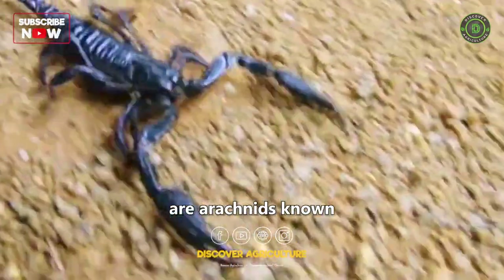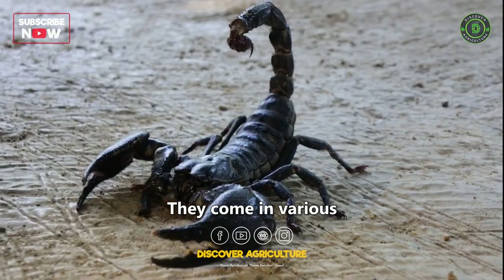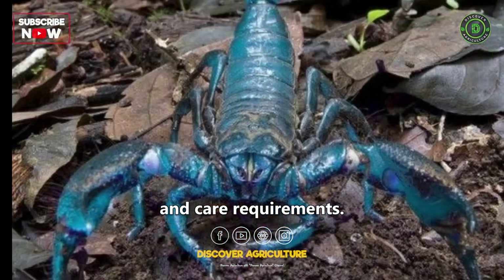Scorpions are arachnids known for their distinctive pincers and venomous stingers. They come in various species, each with its unique characteristics and care requirements.